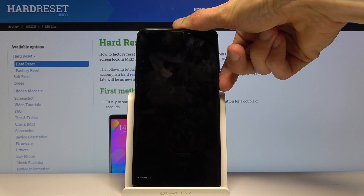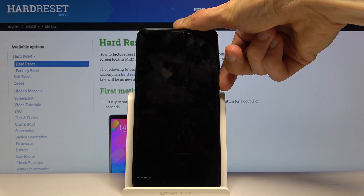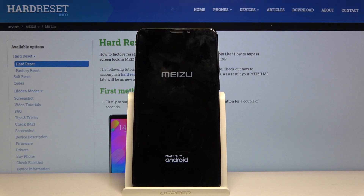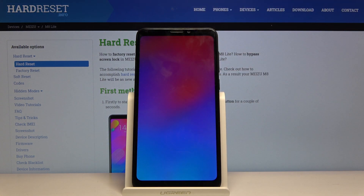You'll see fastboot mode disappear from the screen — there we go. I'll hold power once more to power it back on, and it looks like the device powered back on automatically. We're back in Android. That is how you boot in and out of fastboot mode.